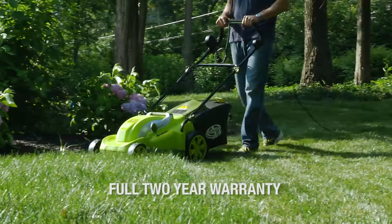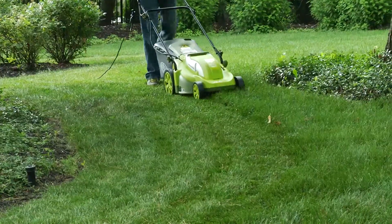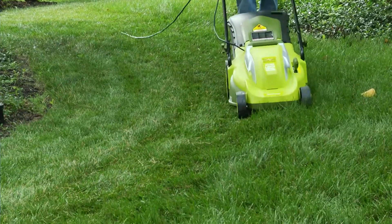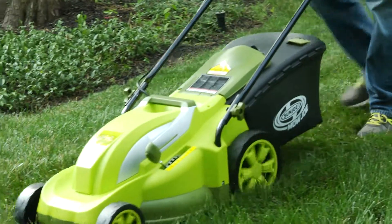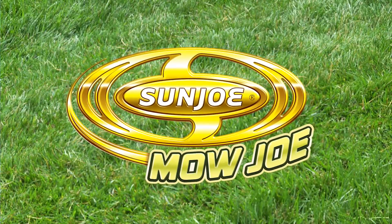The Mojo is backed by a full 2 year warranty and is ETL approved. Whether mulching or mowing, the Mojo MJ-403E delivers the reliable performance you and your lawn can depend on every time. Mojo from Sunjo, get equipped.